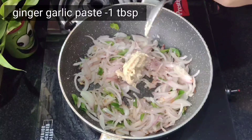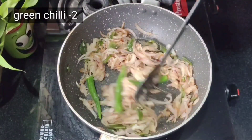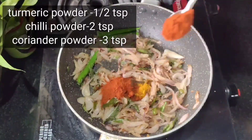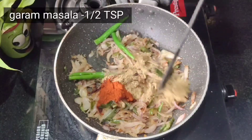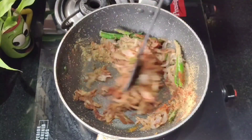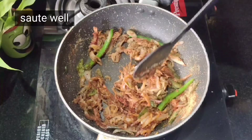1 teaspoon of cheese, 2 teaspoons of cheese, 1 teaspoon of cheese, 2 teaspoons of cheese. 2 cloves of tomato.